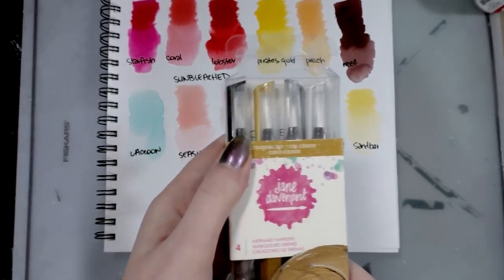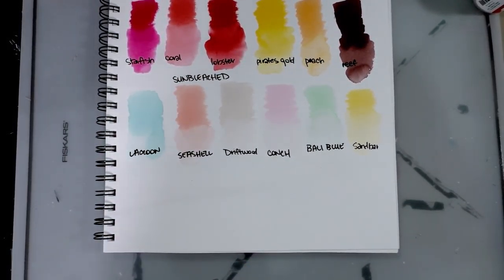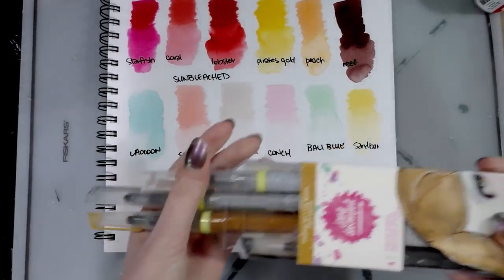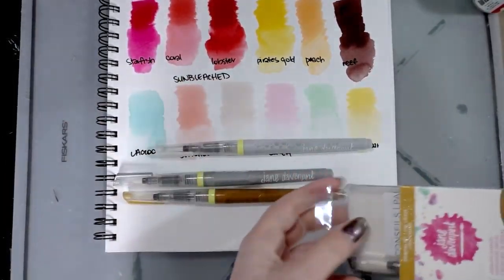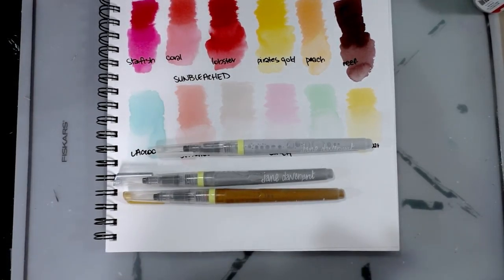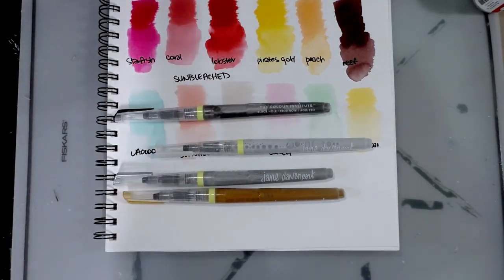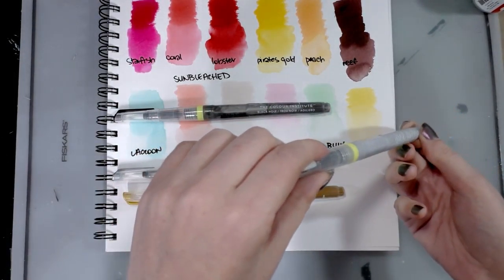The package has a little bit of glitter on it, so these kind of remind me of the Spectrum Noir markers and the Kuretake Wink of Luna pens. I have both actually in my collection, so I can do a little bit of comparison for you guys.